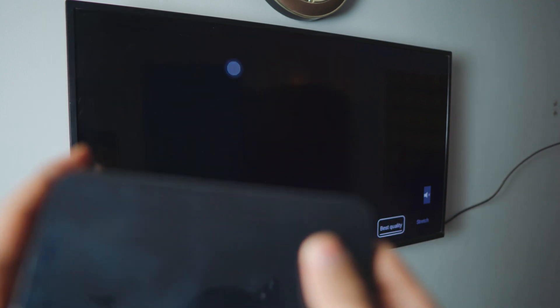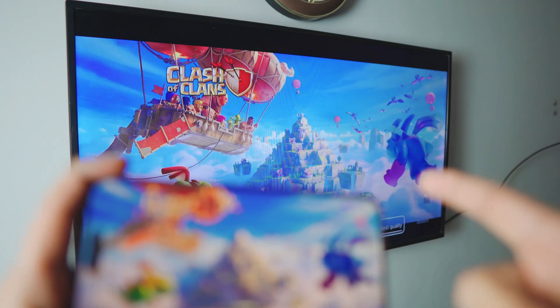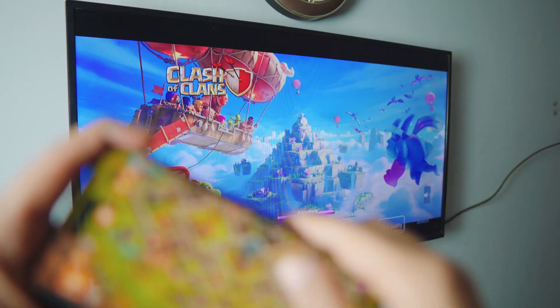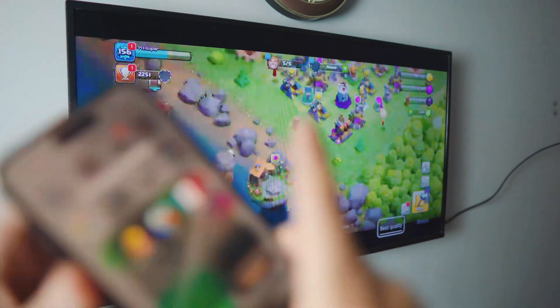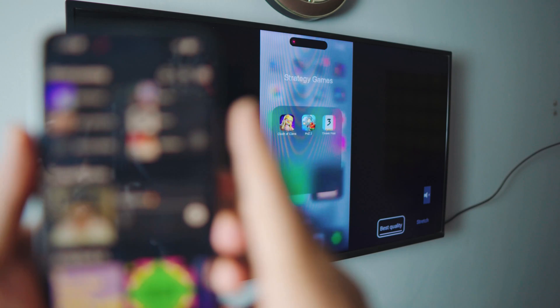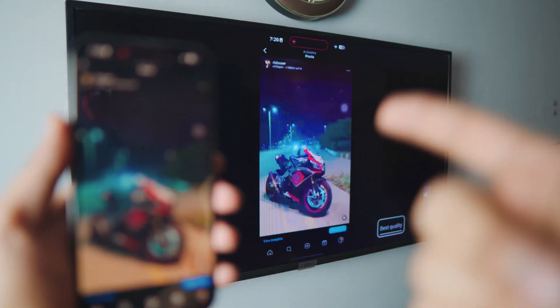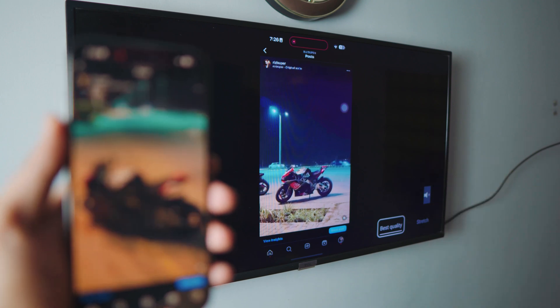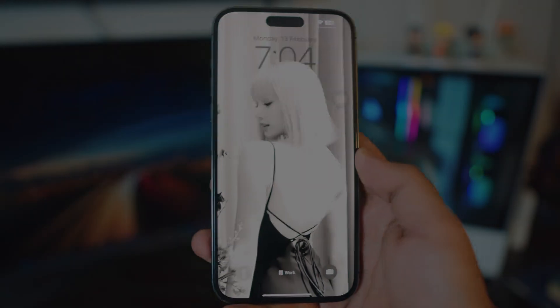You can do a lot with this. The audio will be coming from the TV through APower Mirror. You can play games, watch videos, listen to music, even watch Instagram. I'm watching a video and it's running on my smart TV — really awesome, really simple. So let's just dive right into it.